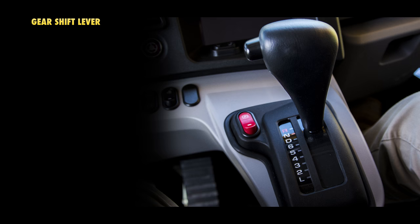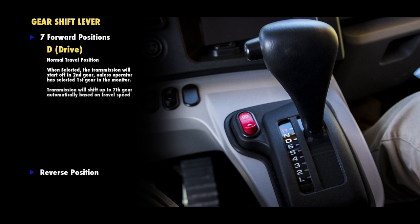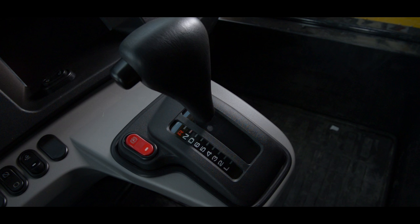The gear shift lever allows the operator to select any speed range for the transmission. There are seven forward, one reverse, and neutral gear selections. Select the gear shift range with the gear shift lever according to the travel conditions. The D or drive position is used for normal travel. When D is selected, the transmission will start off in second gear, unless the operator has selected to start in first gear by way of the monitor panel. The transmission will shift up to seventh gear automatically based on travel speed, and will be fixed in first gear moving forward with no reverse if the body is raised. If any forward position other than D is selected, the truck will start in first gear and shift automatically up to the highest speed selected. Use these positions when traveling on soft ground, when starting off on a slope with the bed loaded, or when traveling downhill. The reverse position only operates in first speed.